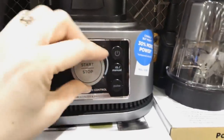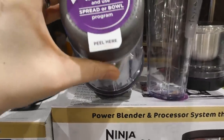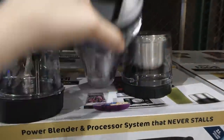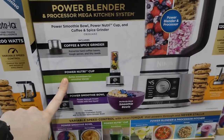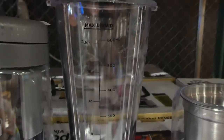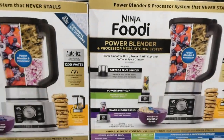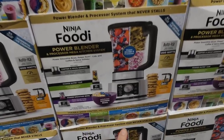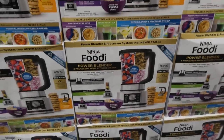You've got your base with variable control — there's manual and pulse. Then you've got different cups. You can pop one on and it's got a lid as well, and there's another big one with a lid. There's the coffee and spice grinder, which is really handy. The bigger one is a Power Nutri Cup — 600 mils or 20 ounces — and then there's the smoothie one. It shows you can make smoothie bowls and use the power blender for dough and food processing. It's kind of an all-in-one.